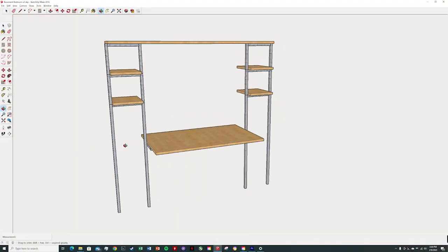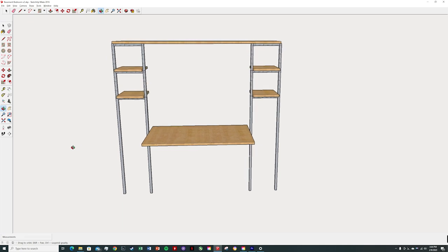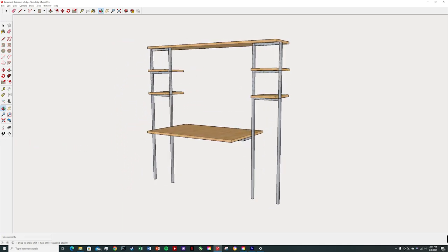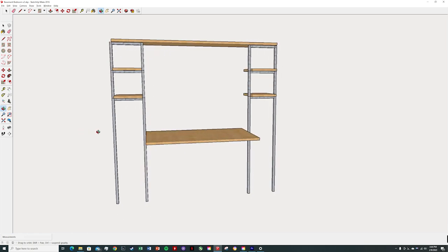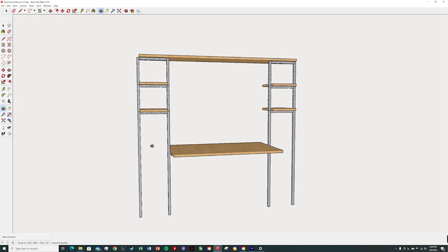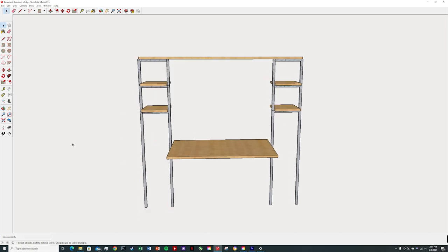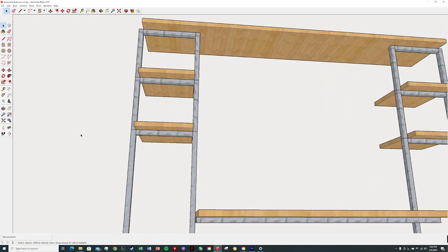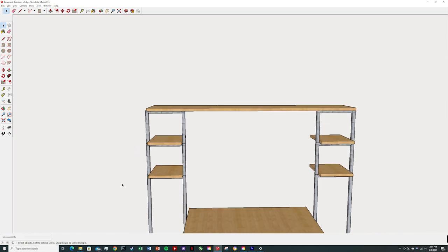Here you can see the first iteration of the design. There were three main things I wanted to incorporate: the desktop, the shelves, and some areas to hang clothes — not a full closet, just a few items. We accomplished all that in this first design. I like the symmetry, and the key thing is that the shelves are supported with a crossmember, and the shelves are narrow enough to fit between the pipes.